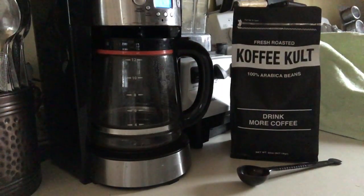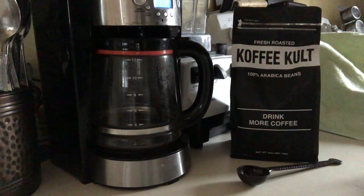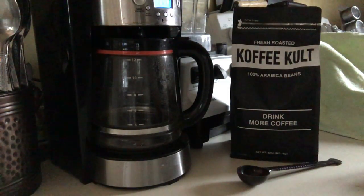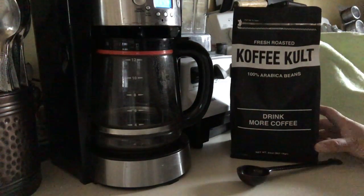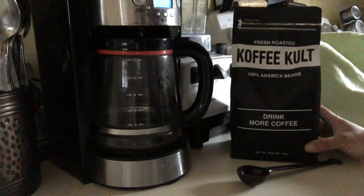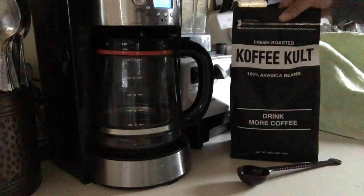Today I'm reviewing the Coffee Cult coffee blend called Thunderbolt. It's a French roast — actually a medium roast coffee. You can get it either in whole beans or ground bags, and they come in either one pound or two pounds.